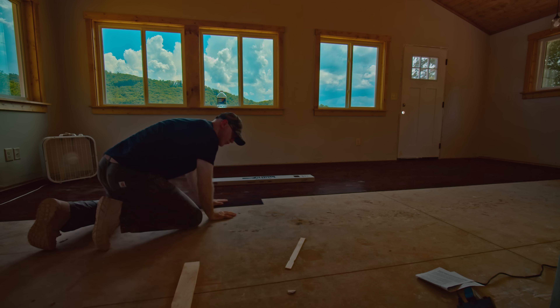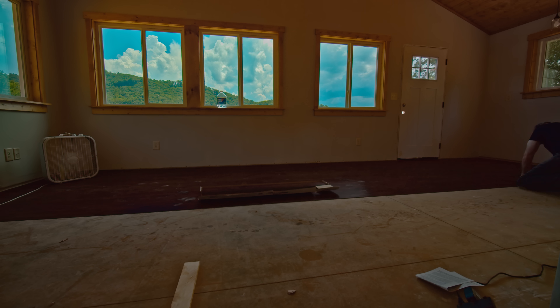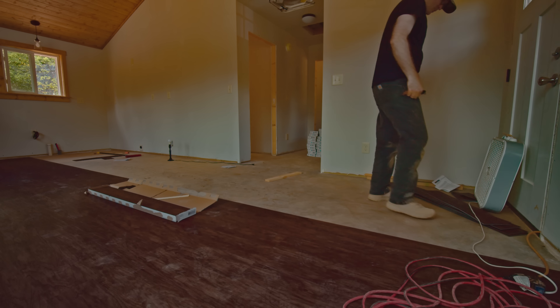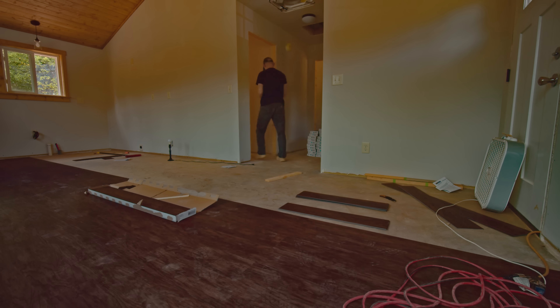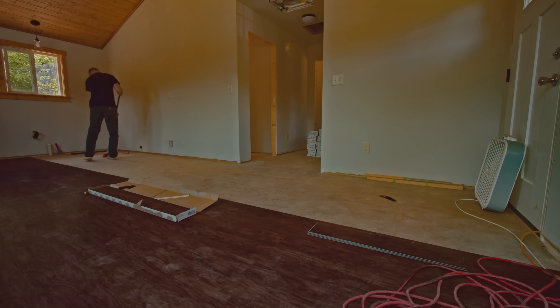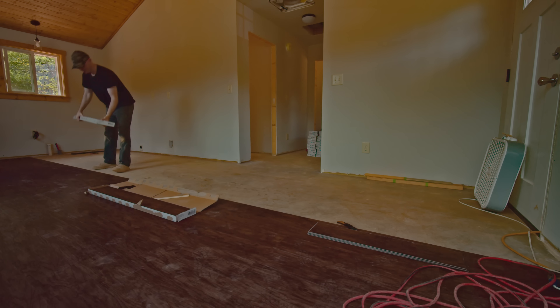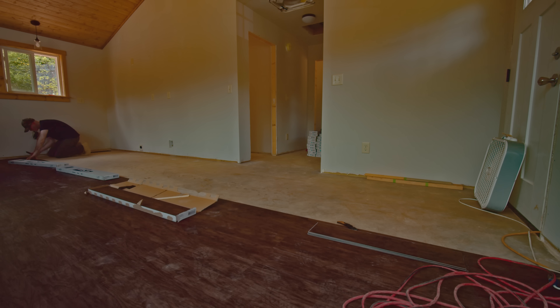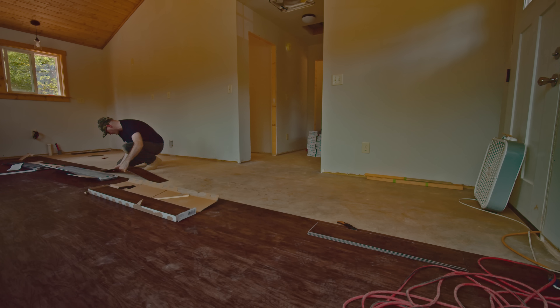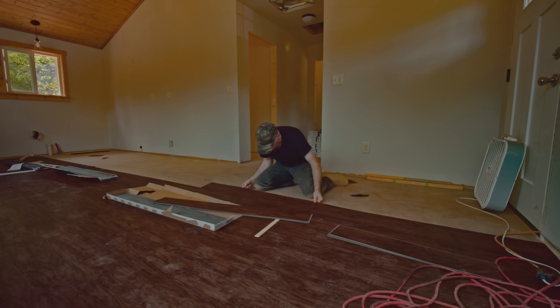Just to give you an idea: cheap hardwood flooring goes for about four or five dollars a square foot, but your install on that is also about four to five dollars a square foot, so you're spending basically ten bucks a square foot. This house is 720 square feet — if I did it with hardwood flooring you're looking at basically about seven thousand dollars. With hardwood you'd also have to put down underlayment, adding another fifty cents to a dollar per square foot. With vinyl, if you do it yourself, you're saving a nice chunk of change.